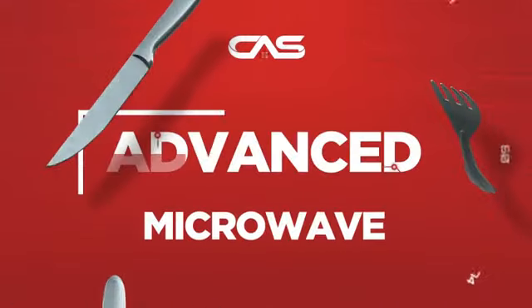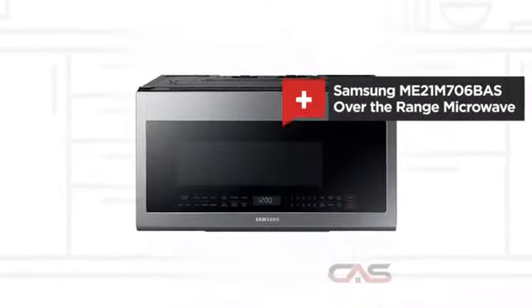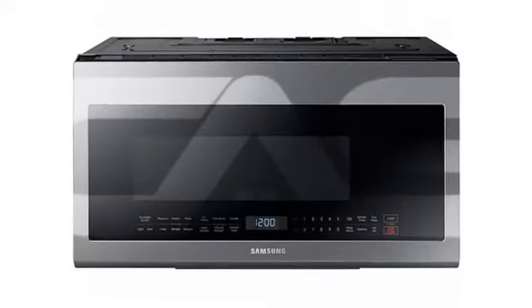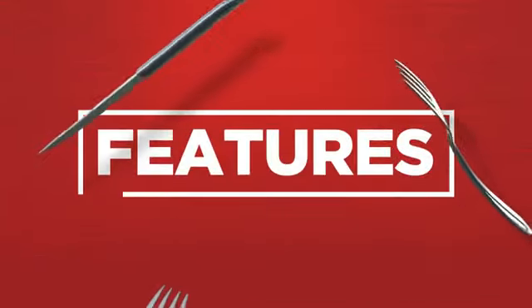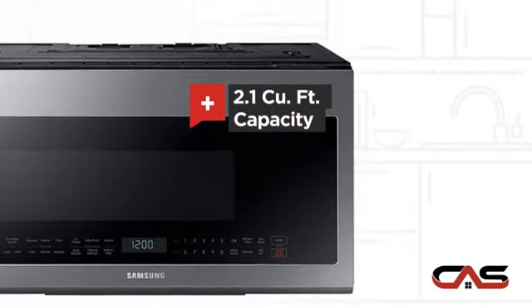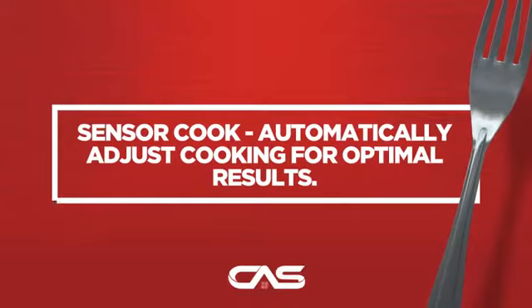Need an advanced microwave? Try this over-the-range model from Samsung. Let's see what you get: comfortable capacity, and much more.